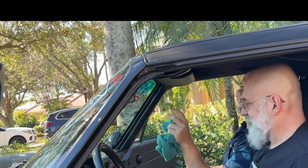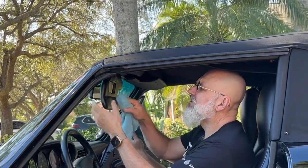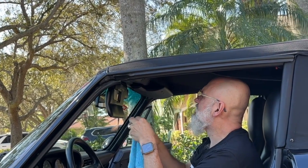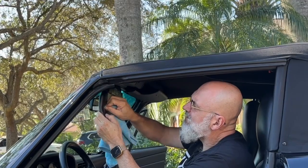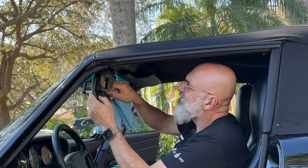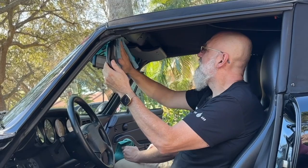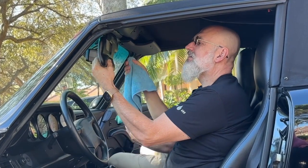Looking good! Let me get that one — it looks like it wants to stay there. It doesn't pay rent so it ain't staying. Yeah, it's been there for a while, it doesn't look new.